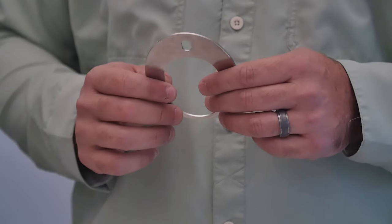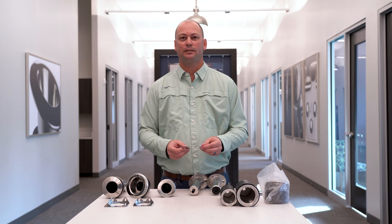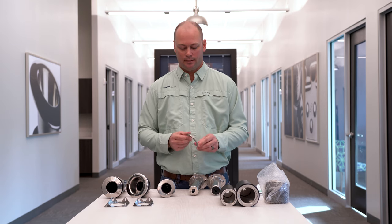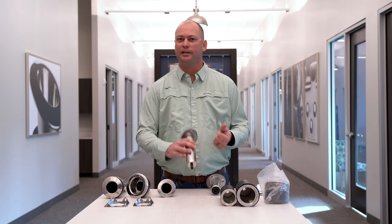Going back to our backing plates — these do not have to be used with either of these rod holders if you don't want to, it's just an option. All this is going to do is give you more strength on your gunnel. It's usually going to be implemented where you want to use heavier tackle, offshore, big game fishing, stuff like that. Otherwise, all you have to do is put in your three screws, fender washers, and you're good to go.